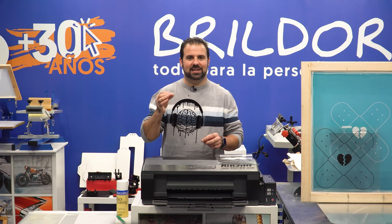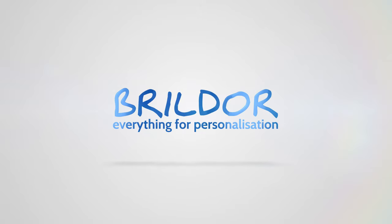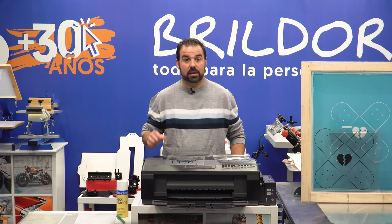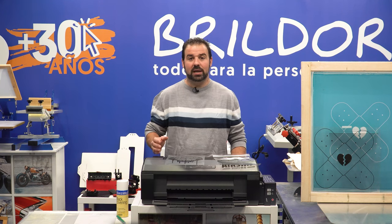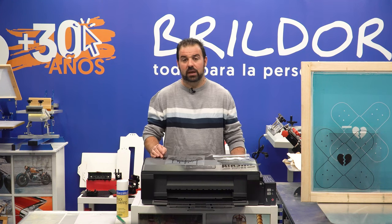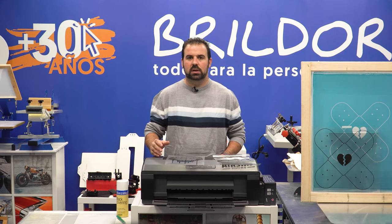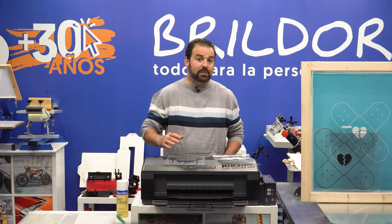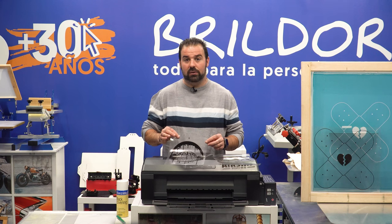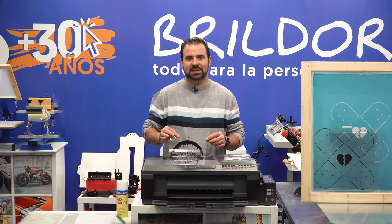We're about to give you some very interesting tips. At Brildor, we're currently betting on this traditional technique due to its great versatility, its price, and that artistic part that we love. The first thing to do after selecting your design is print it on a transparency film. That design must be printed in black onto an acetate or polyester film to prevent light from passing through during the exposure. The dark part of the emulsion will then fall off after washing it, and that area will be the one through which the ink can pass through.